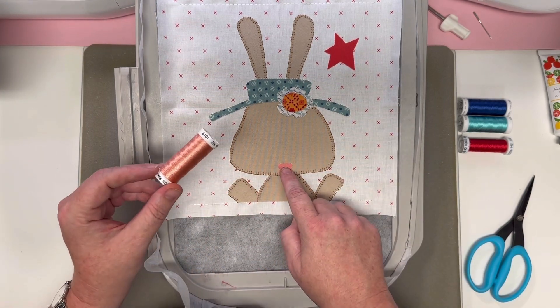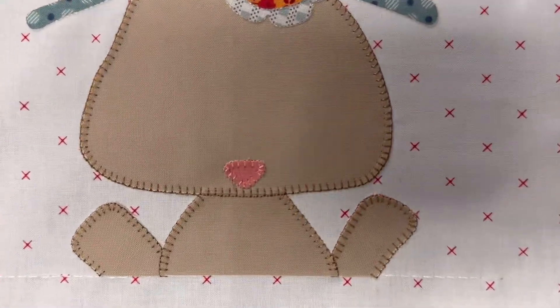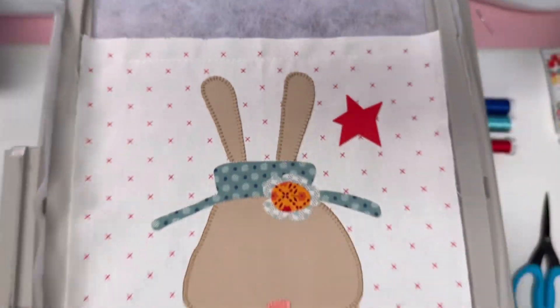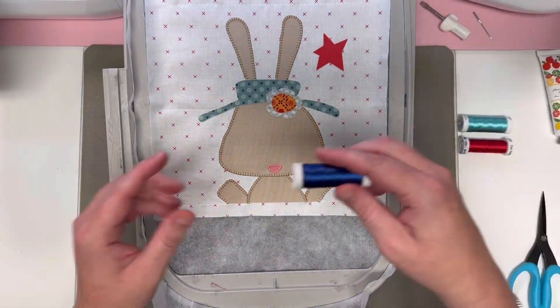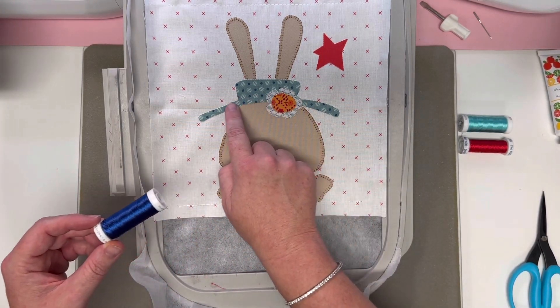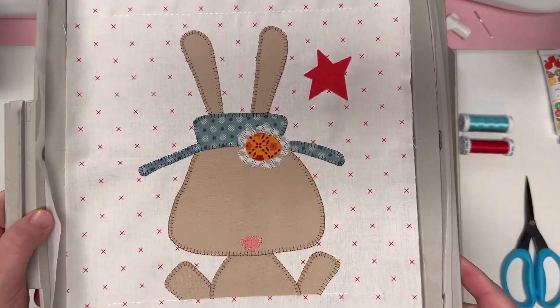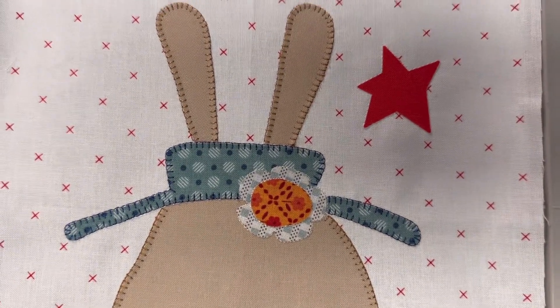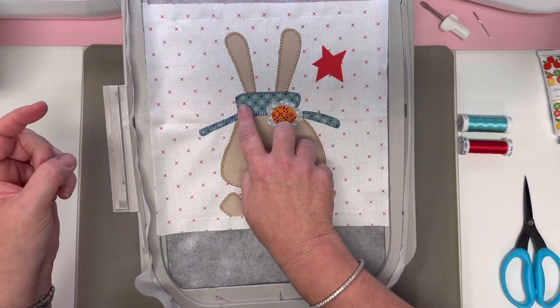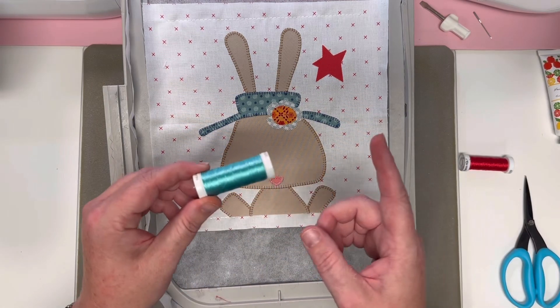The little bunny nose is all stitched — so cute! Now we're going to load a beautiful color: 1293 Deep Nassau Blue, and the outside of our hat will stitch. Look at your perfect little hat — that really is a fun color. It brightens and matches in with the dots on that print.